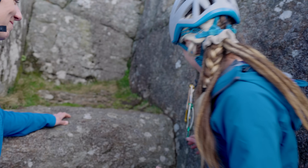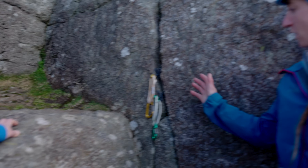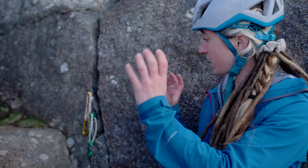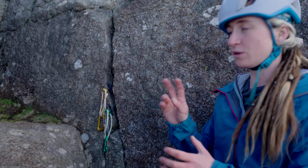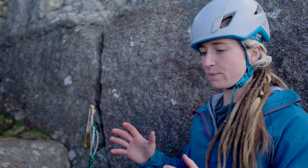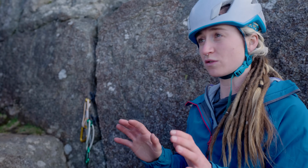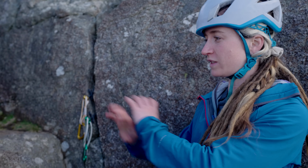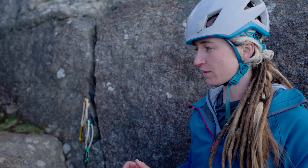We've got three placements, so that's enough to build our anchor. Sometimes people use two placements when they've got two really bomber bits of gear and they're confident they're safe. But most of the time it's great to aim for three, because then you've got a bit of redundancy in your system and it's super solid and safe.